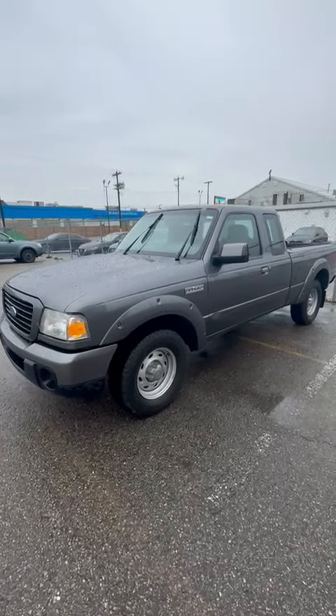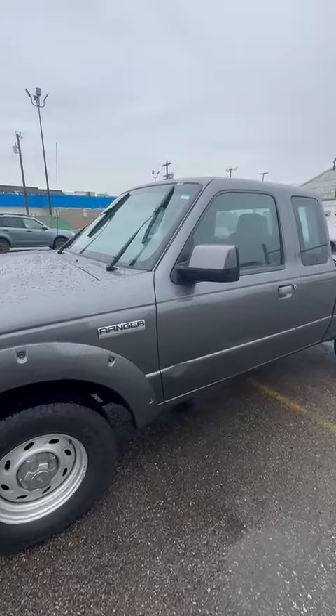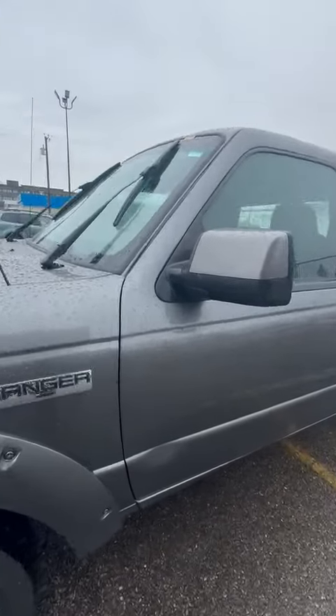Hey Donna, Victor from Rally Subaru here. Just wanted to send you that quick little walk around video so you can get a better idea of what kind of condition the Ranger is in.